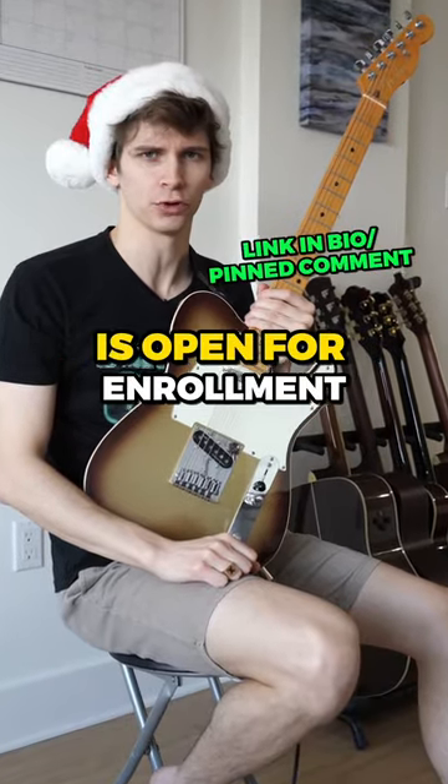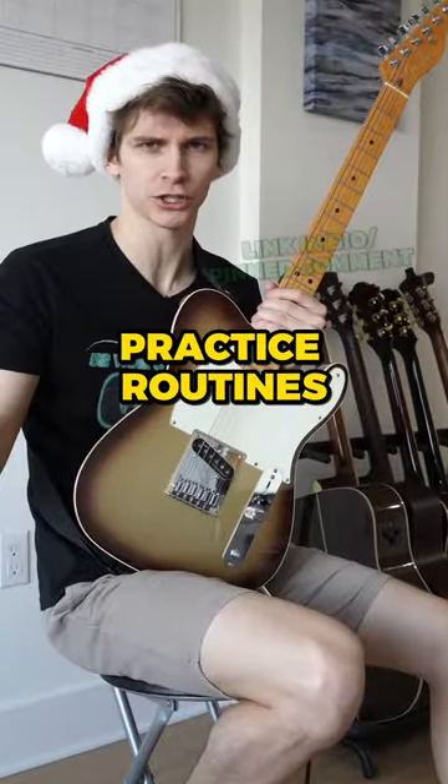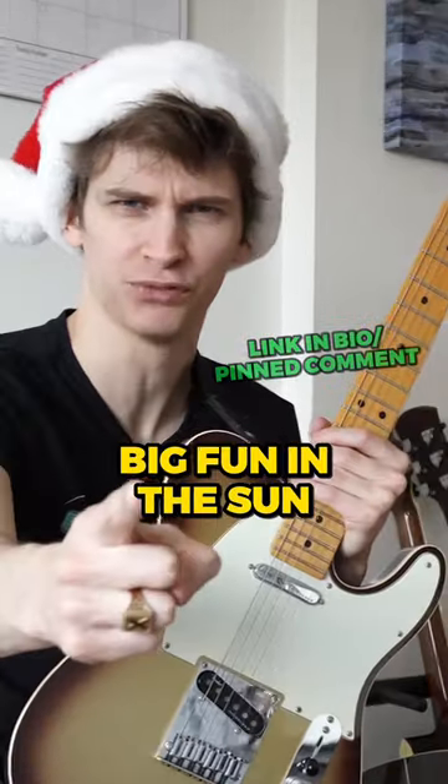52-week guitar player is open for enrollment until March 31st, or until 90 people sign up — whichever comes first. It's structure, practice routines, feedback, accountability, live interaction with pros, and big fun in the sun!